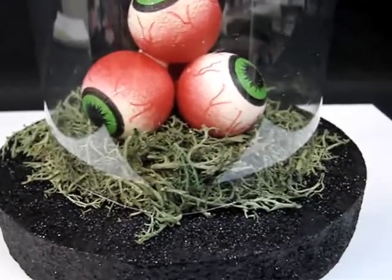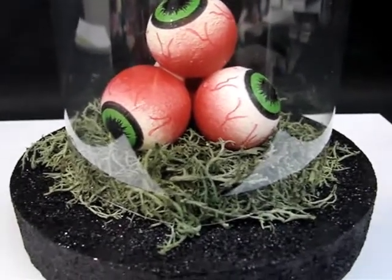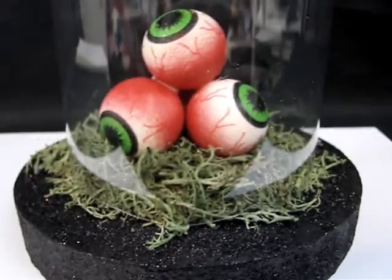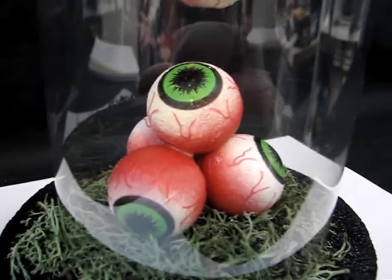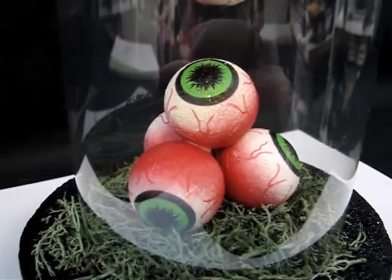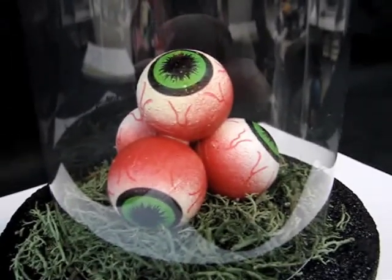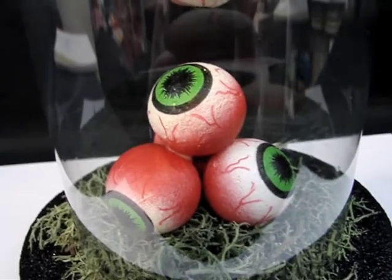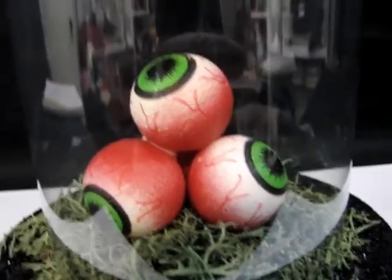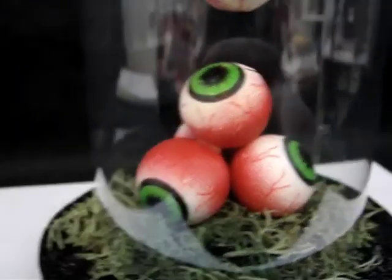Then I got some reindeer moss by Floral Garden from the Dollar Tree — so it really wasn't all that expensive — and put some of that right on top of the Aleene's glue. Then I started building up the scene. The eyeballs are from Michaels, by a company called Celebrate It, and they come in a bag of four. They're already finished, so there wasn't much crafting to do on those eyeballs at all. I just used Aleene's Crafting Glue to set them into place and glued them all down.